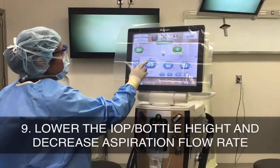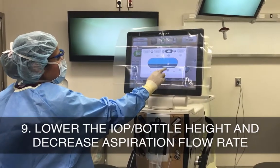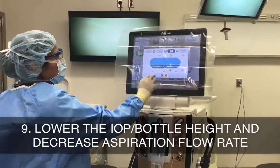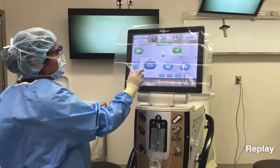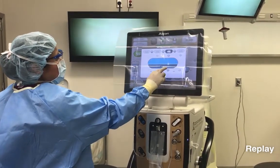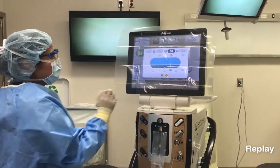Once you have successfully put the iris back into the eye, you should then be thinking about how to keep the iris from prolapsing again during the remainder of the case. One option, as you can see here, is to lower the intraocular pressure, or bottle height, and decrease the aspiration flow rate, which helps avoid large fluctuations in anterior chamber pressure and decreases the risk of repeat prolapse.